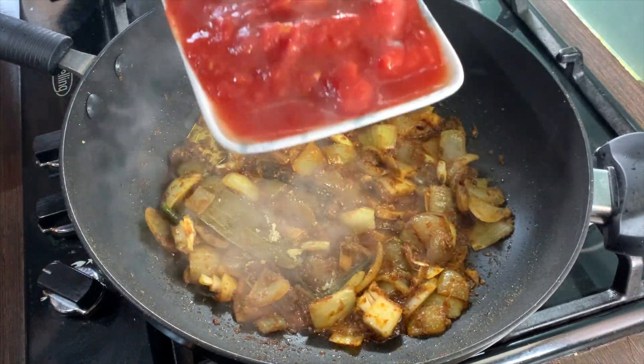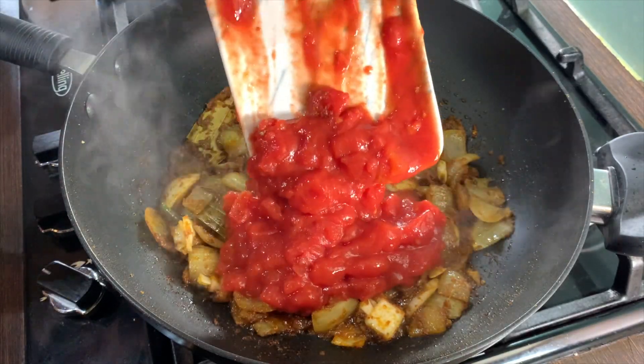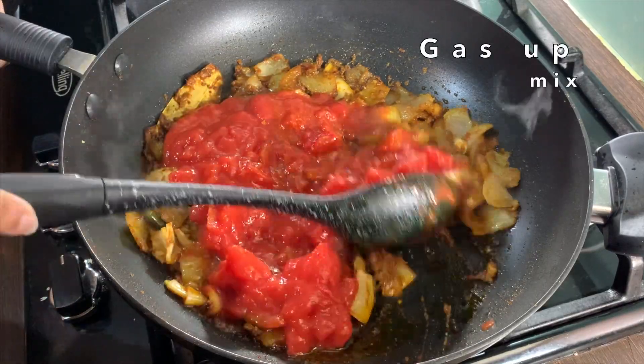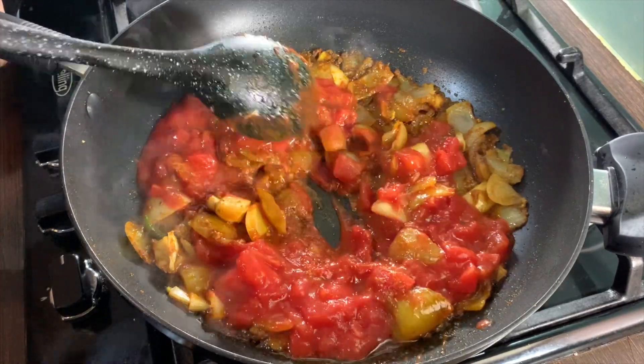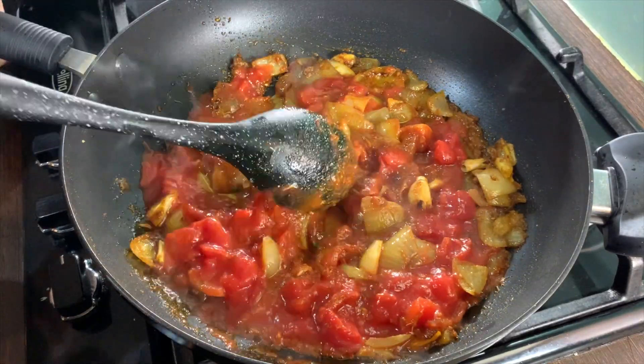Once the spices are cooked, add in one tin of chopped tomatoes. Put the gas up and give this a good mix. Let this cook for two to four minutes just under high heat after you have mixed it in.